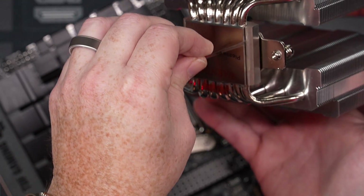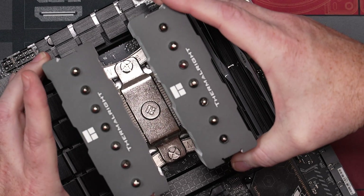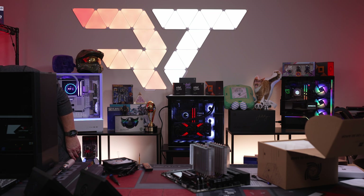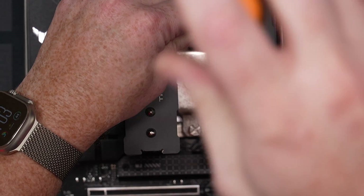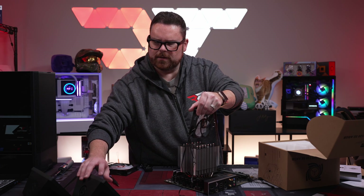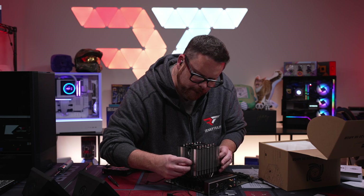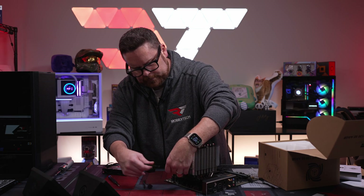One thing I will always say: when you're going to install one of these air coolers, make sure you have an appropriately sized screwdriver, just in case — you want to make sure you can get down there without any problem. Okay, we're good there, got everything ready for that.